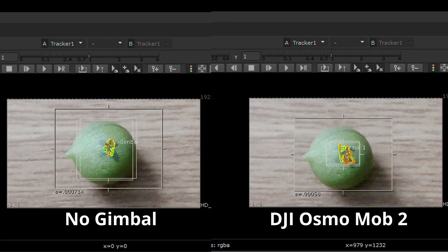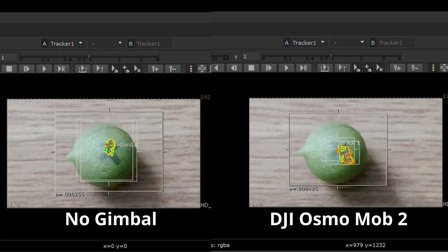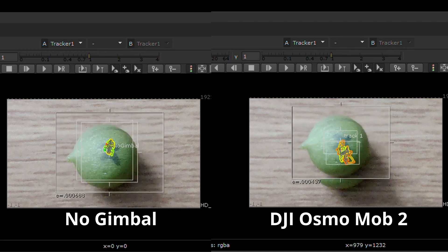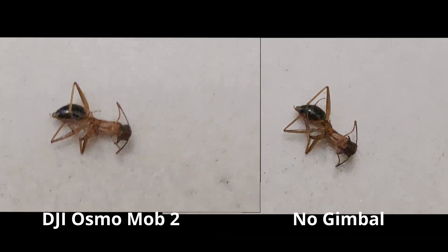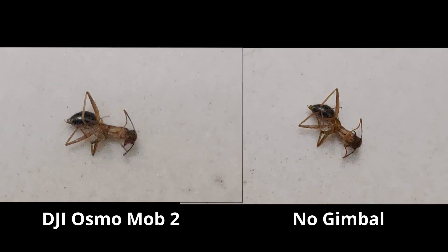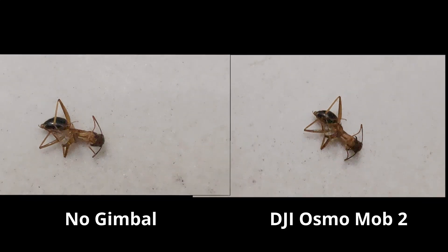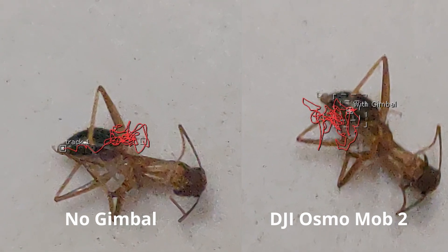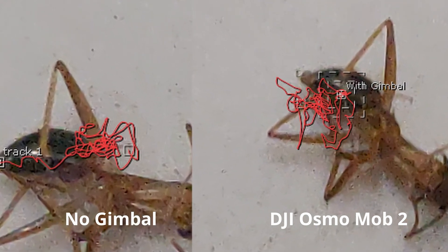Eventually you get a long and winding path across all frames, allowing you to distinguish how much deviation from the start that particular point has moved since the beginning of the recording. For the leaf, there definitely seems to be less movement in the case of no gimbal versus the DJI Osmo Mobile 2. Here again is an ant tracked similarly — without the gimbal seems to show a tighter path except towards the end, compared to using the gimbal which shows much more movement.